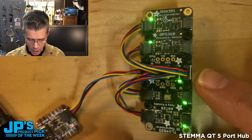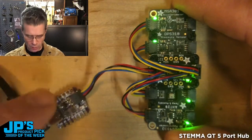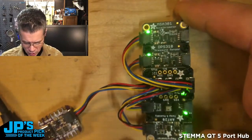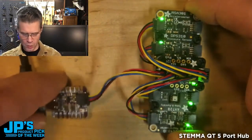Here you can see I've taken the hub and then I have these four sensors plugged into it. The fifth item plugged into the hub is my Cutie Pie right there. So here I've got an accelerometer, a pressure sensor, a temperature and humidity sensor, and a magnetometer. I can read the values on all of those over a single I2C bus.